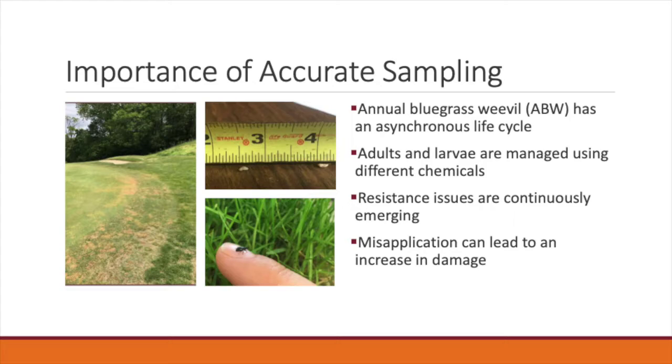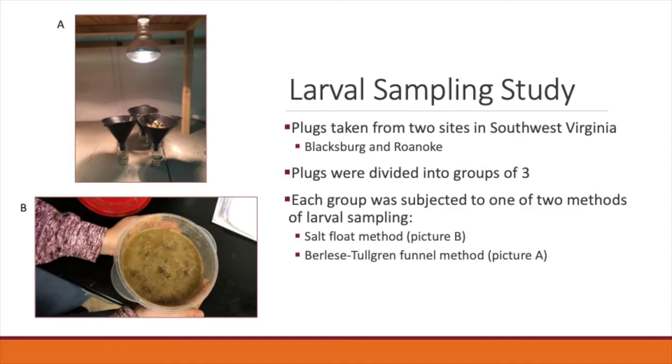Misapplying an insecticide — for example, using an adulticide when larvae are most prevalent on your course — can lead to increased damage as these adulticides will do no damage to the larvae. Therefore, through the use of accurate monitoring and sampling techniques, you will be able to make more informed decisions about ABW treatment and management on your course.